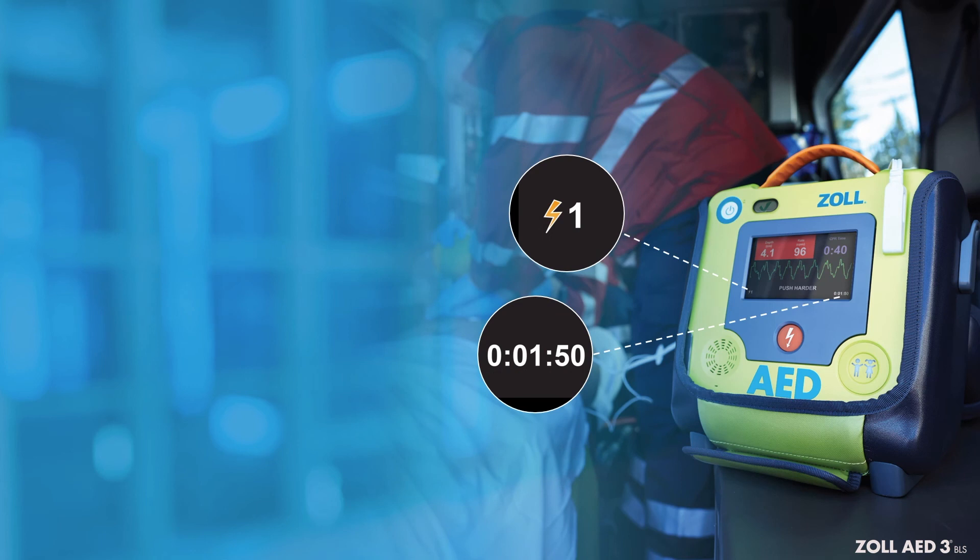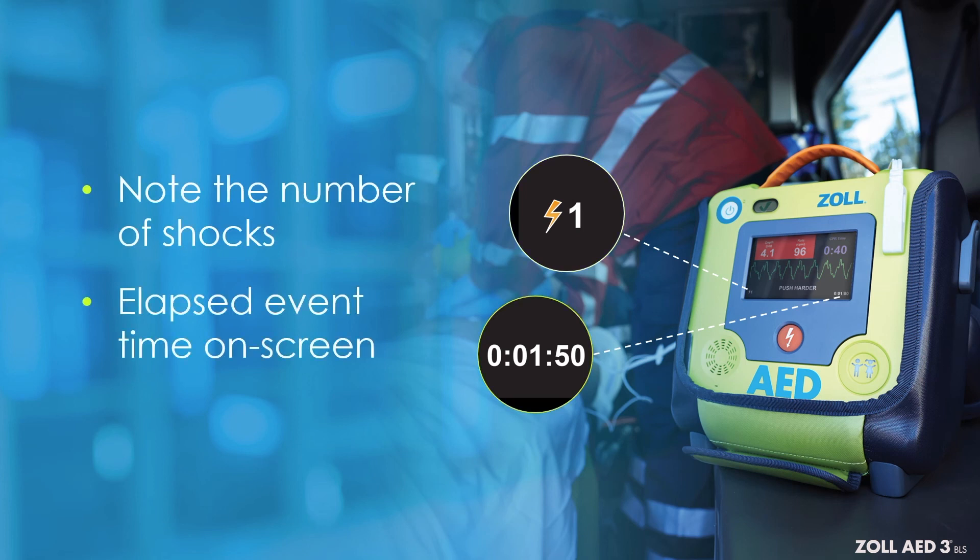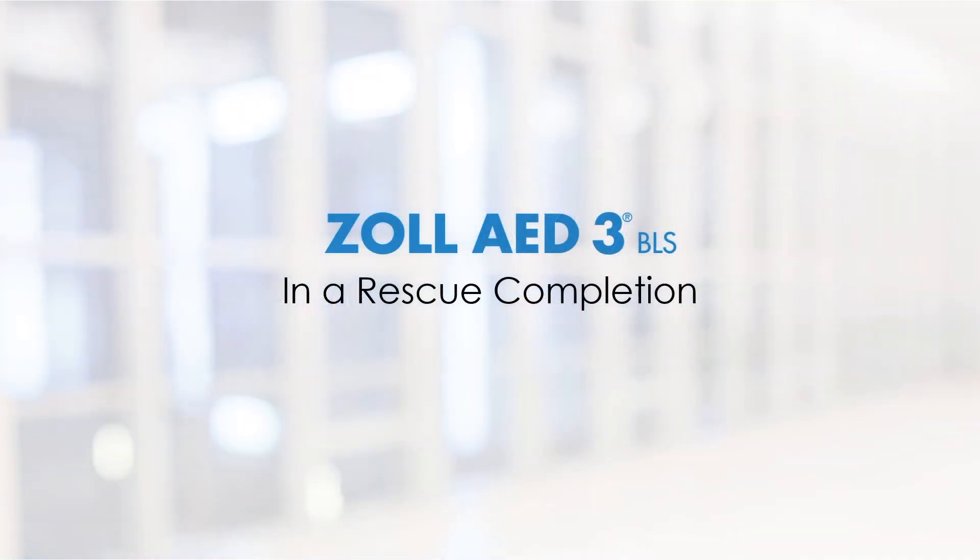If transferring the patient to another level of care, you can quickly note the number of shocks and the elapsed event time on the screen. You have completed the module that takes you step-by-step through a rescue with the Zoll AED-3BLS. Continue to the data transfer module.